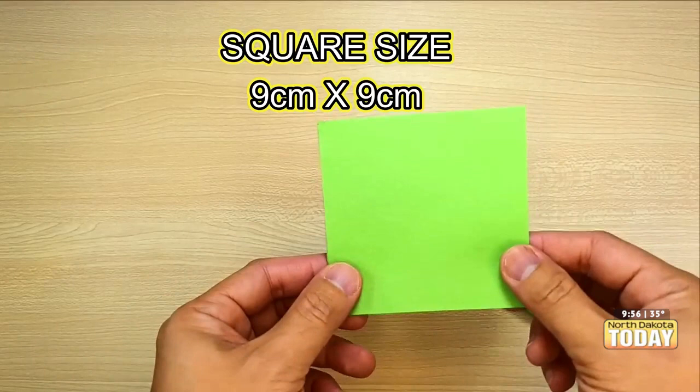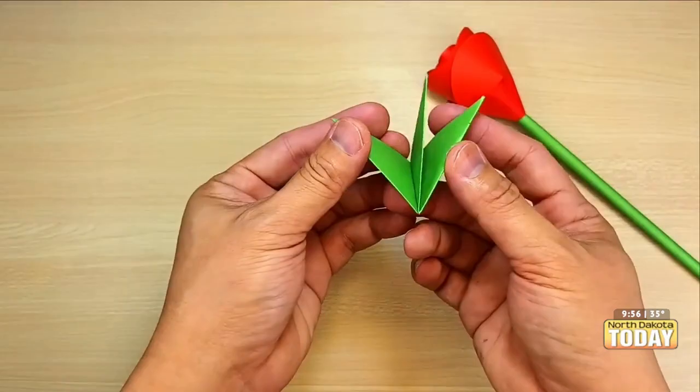We forgot this guy — yeah, so that goes around the bottom, certainly. Here we go. And if you need it a little tighter, I just cut this one, because if it's too loose you can fold it over like that.